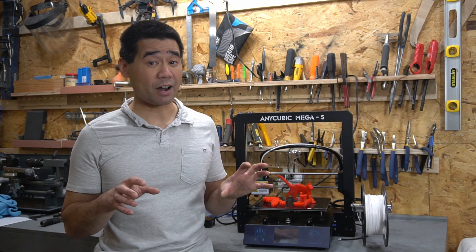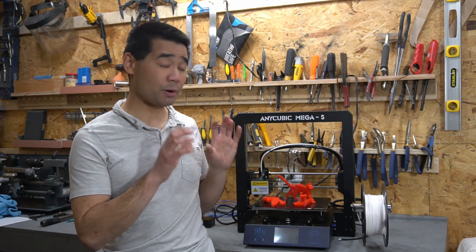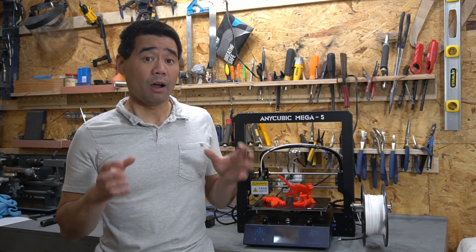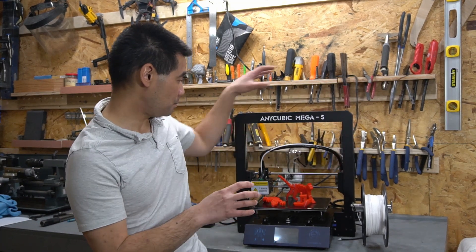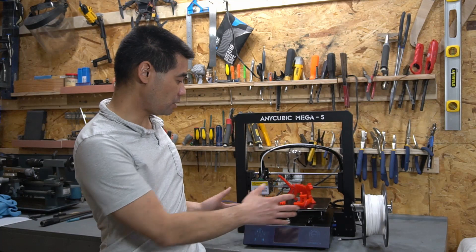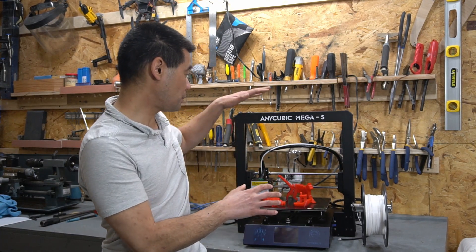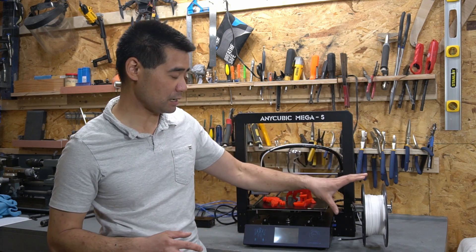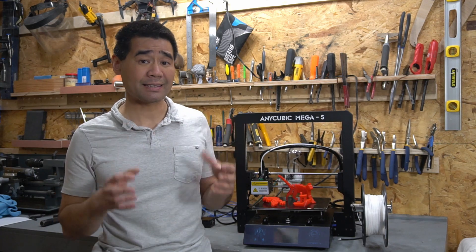3D printers are finicky in my experience, and what I like about this printer is that it came pre-assembled, basically almost ready to go. All you need to do is just bolt on the main frame arm system. The base comes all assembled including the print bed. You just need to bolt on the main arm and the print spool holder, and you can be up and running in less than 15 minutes.